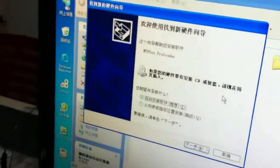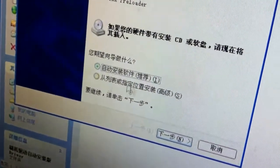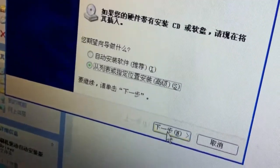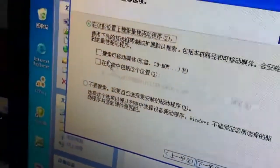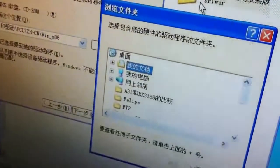Then pay attention to your computer. There will be a window to remind you to install the driver. You need to select this icon to choose the folder, click the next step, and then click this one to choose the driver.